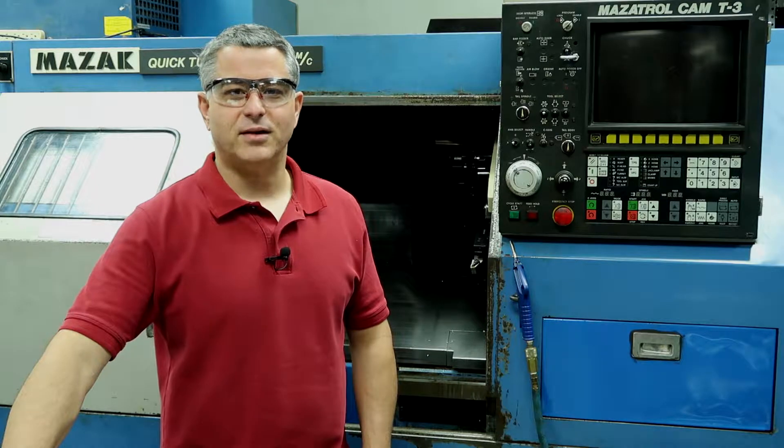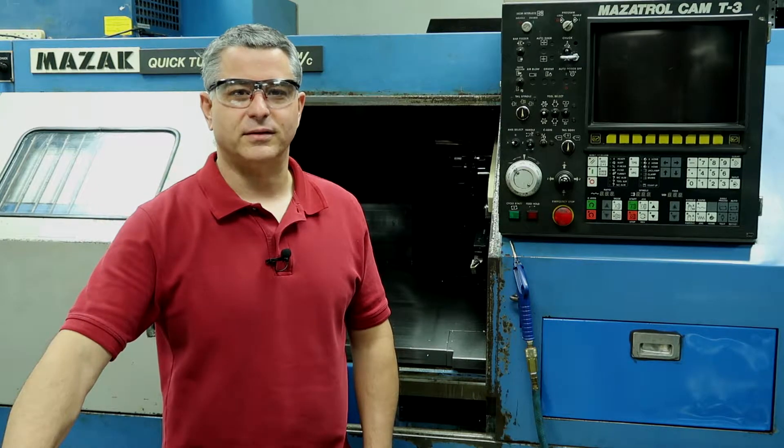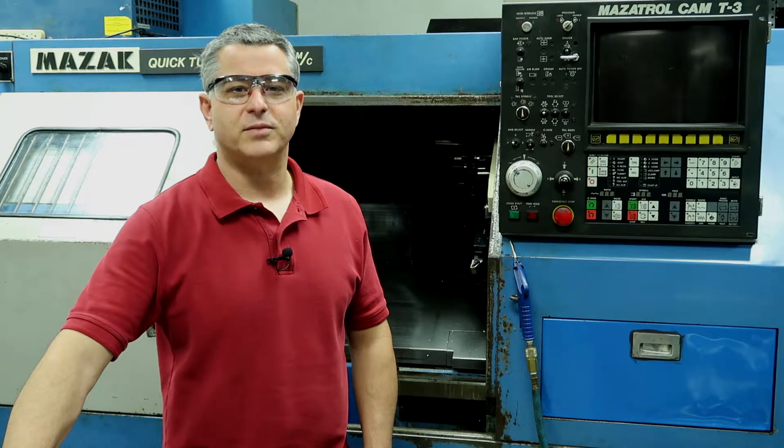First off, I just want to let you guys know how much I love programming with Mazatrol. It feels like cheating compared to G-code machines. I've been programming Mazac lathes for over 20 years now. Heck, I love them so much, I actually bought two Mazacs for my home shop.